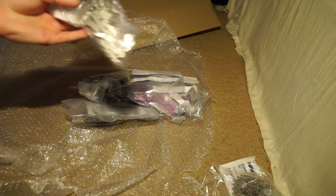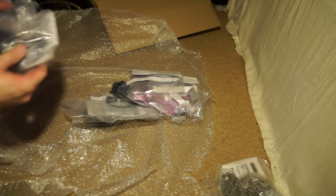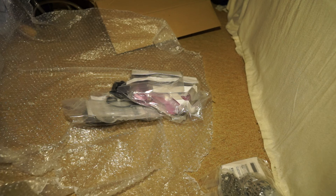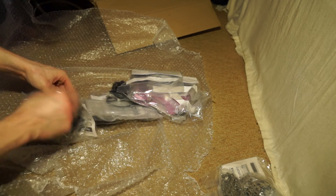Okay, there is an Ultegra 11-speed chain. I thought it would actually all be in boxes but it's just been shoved in packaging.